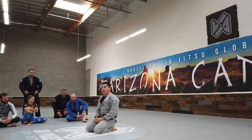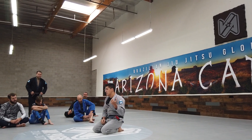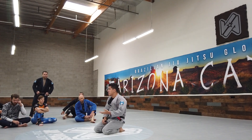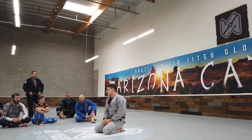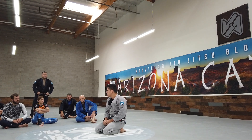Half-guard. Spicy half-guard. I've been playing half-guard since I was a white belt. I used to get crap from a few instructors asking why I was wasting time playing half-guard when I could be playing full guard. Because 12 years ago, half-guard was not what it is today.